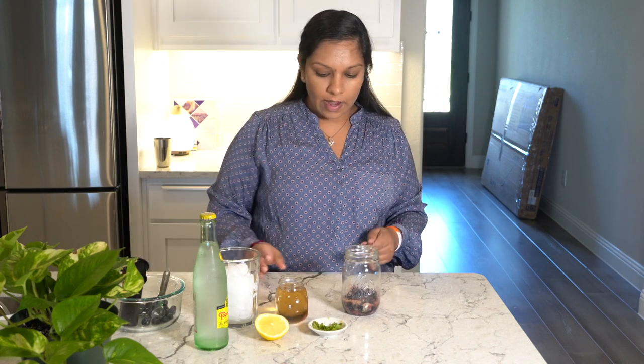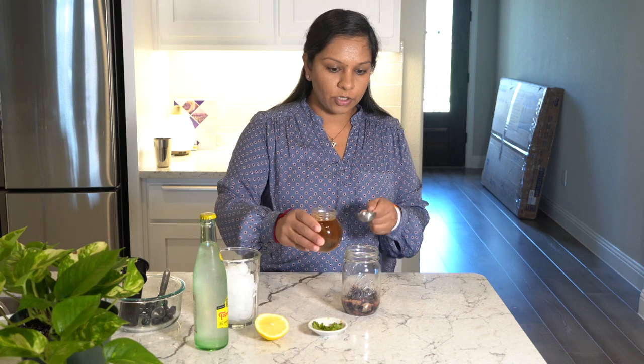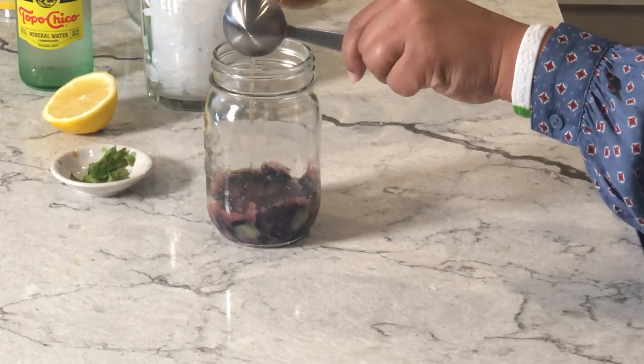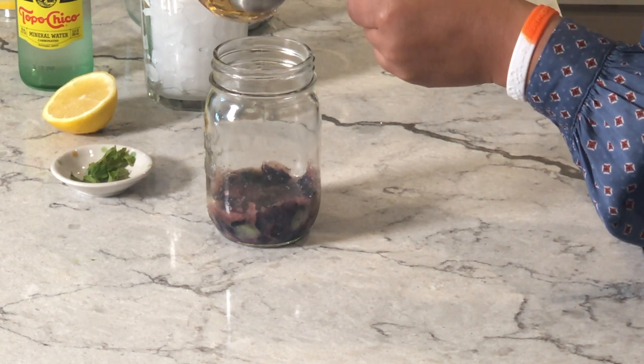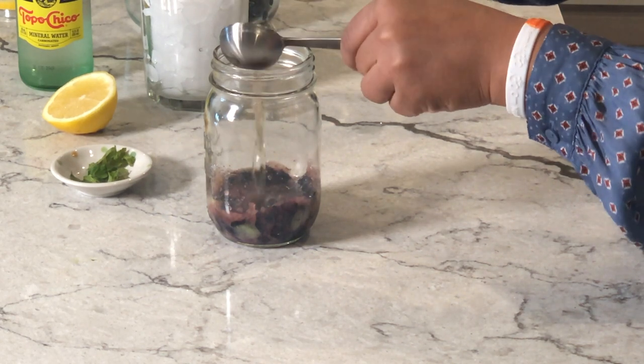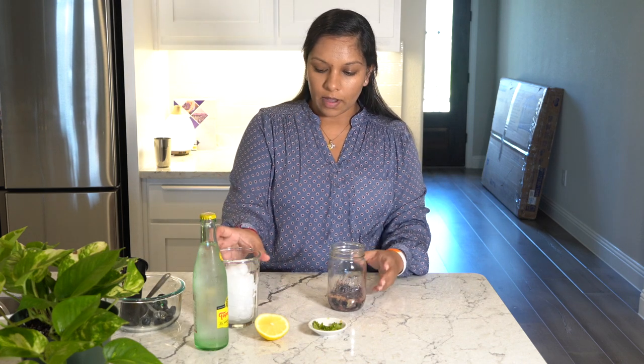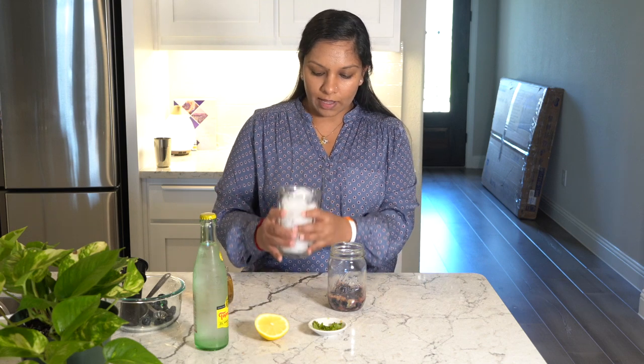Now we're going to add two tablespoons of the syrup we just made — one, two. Then we will add some crushed ice.